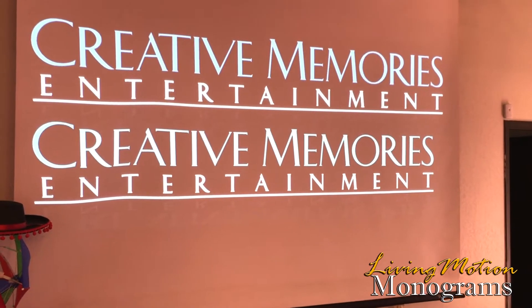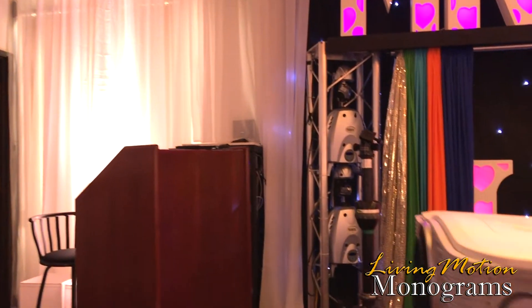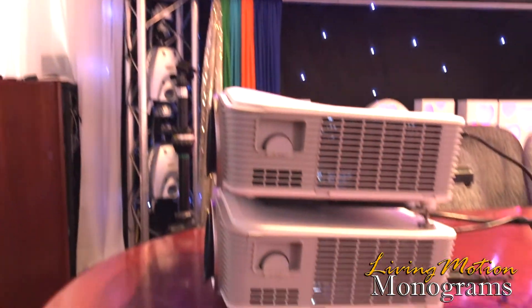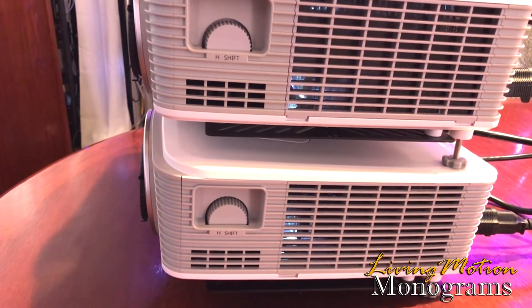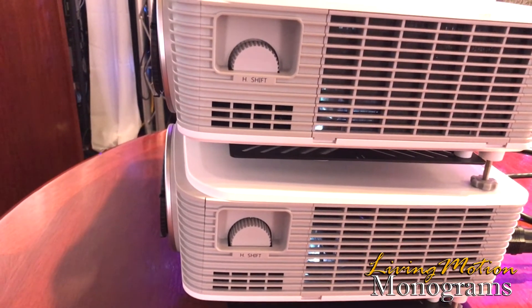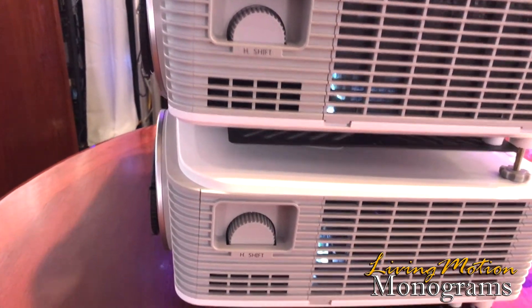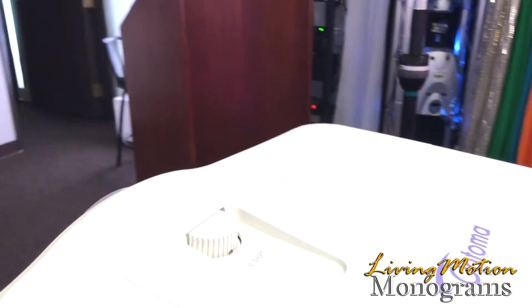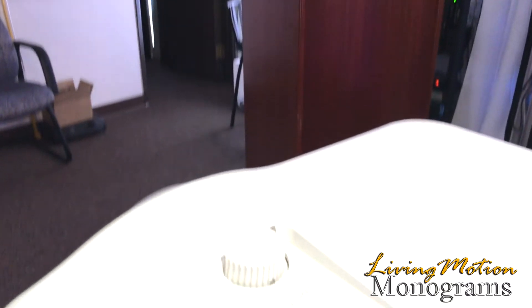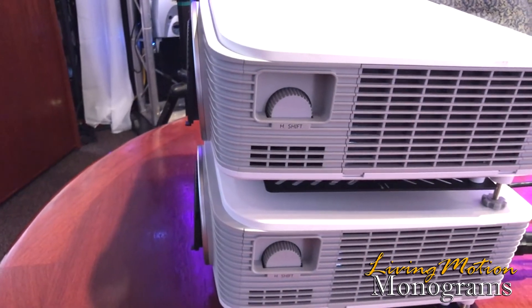Now as you can see, we've got two images up on the wall, both coming from the two stacked projectors. I was talking about the horizontal and vertical lens shift adjustments — it's not just keystone, but actual lens shift. On the side of the projector you can see the horizontal shift control, and on the top you can see the vertical shift. This is going to make things a lot easier when it comes to adjusting those images.